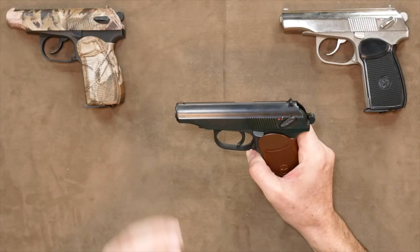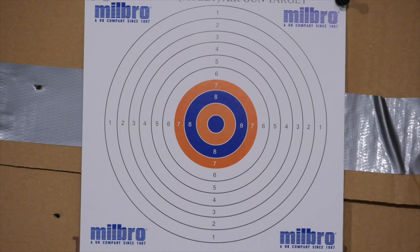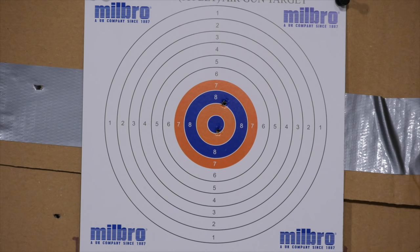So what about power? I put this through the chrono and found it to be very consistent, giving an average of 374 feet per second which, using the 5.37-grain steel BBs, gave 1.67 foot-pounds or 2.26 joules. So not overly powerful. I also tried the now-famous Dust Devils — I managed to get three readings but they were all over the place, then I realised they were starting to explode in the barrel. A first for me and an interesting experience, but pretty definitive that this gun doesn't like them.